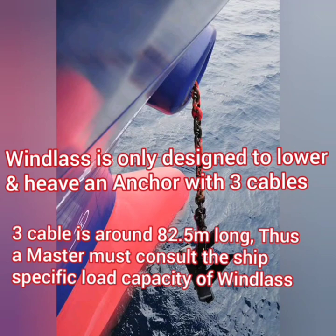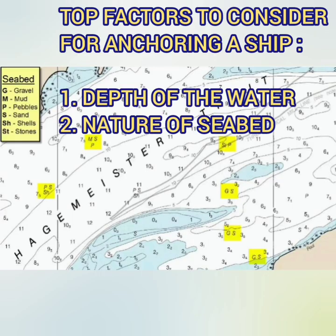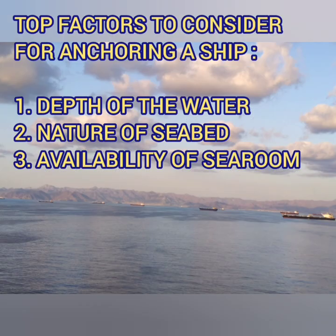Now consider yourself to be the master of a ship going to anchor. You have already gone through the charts and you know the depth of the place. What are the factors that will decide on the number of cables to lower to make sure your ship stays in position? Obviously depth of water is the number one factor. Then there is the nature of the seabed — with sandy ground, holding is better than mud, so you need to lower fewer cables in the case of sand. Availability of searoom is another big factor, because you don't want to put your ship in a close-quarter situation while at anchor.